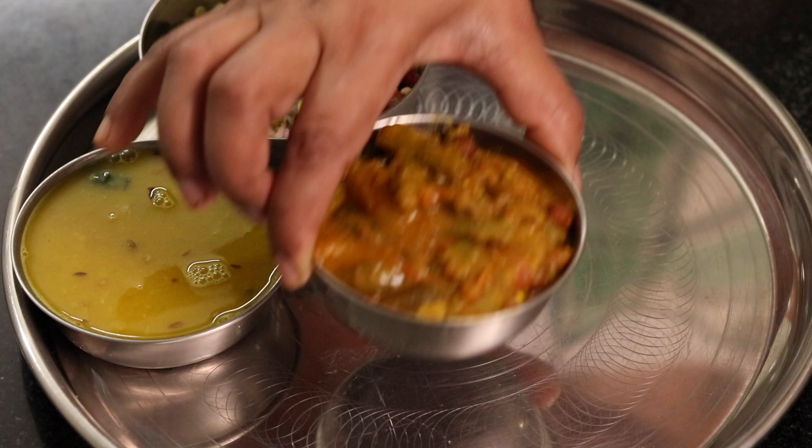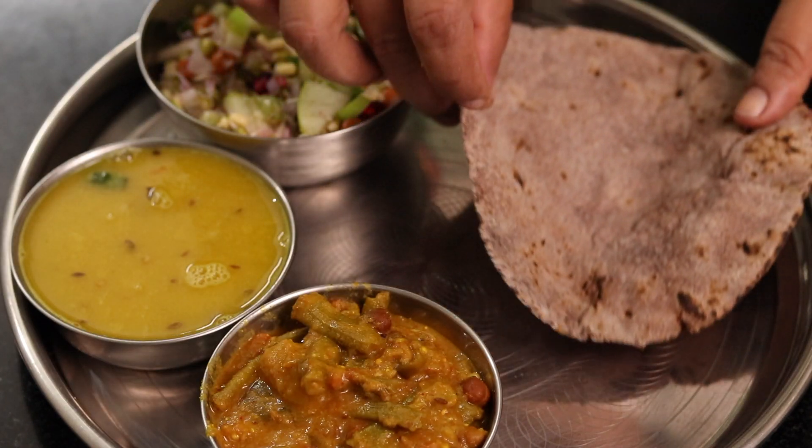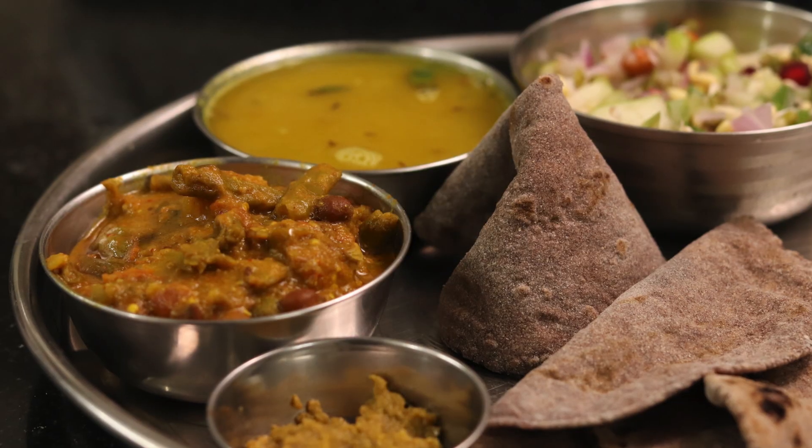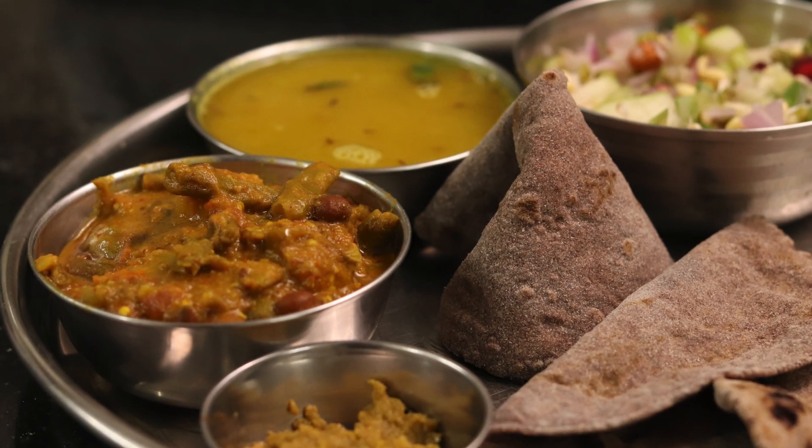This is our lunch dish. I have served it with vegetables and rice. How did this village-style food taste? Do not forget to write in the comments.